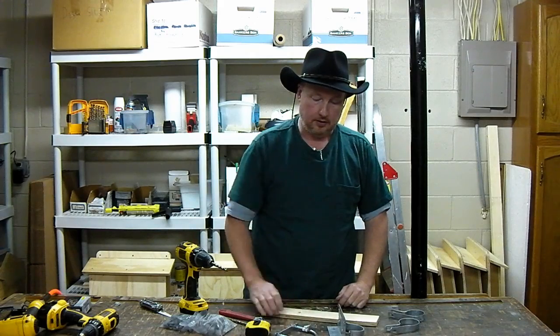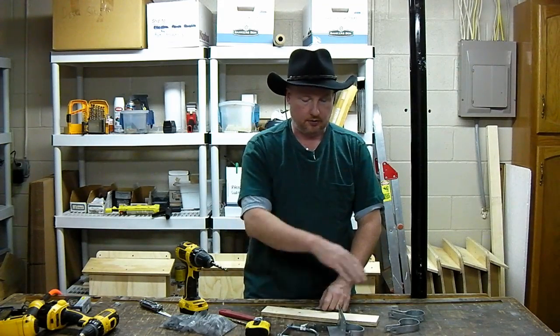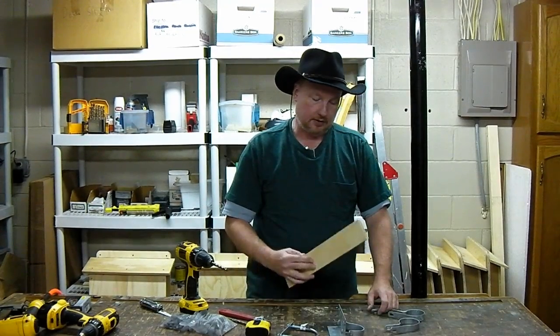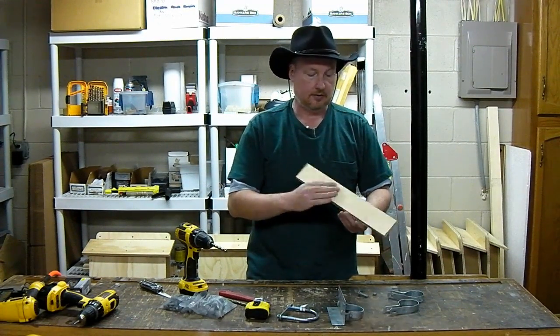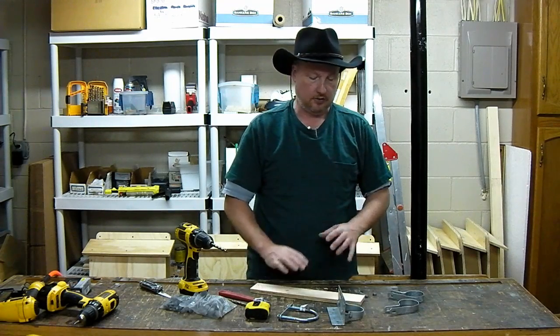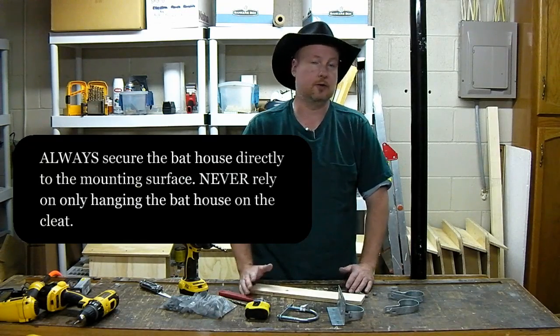You can also get hardware in the hardware and bolt section, like this U-bolt. I'll show you how you could use some of these. The important thing to remember is the cleat is optional. It is integrated into the house so that it's available structurally, but using this extra cleat that comes with it is purely optional.